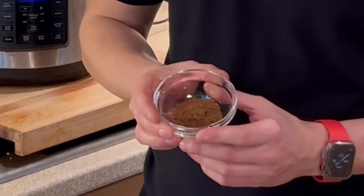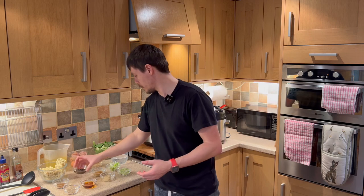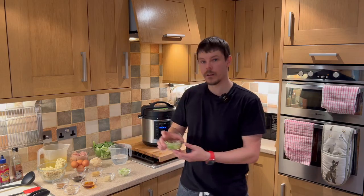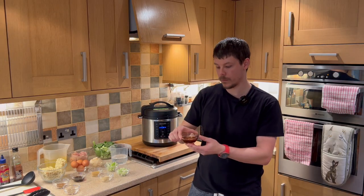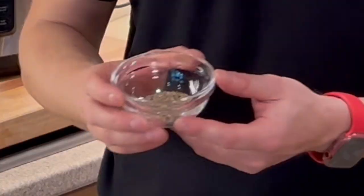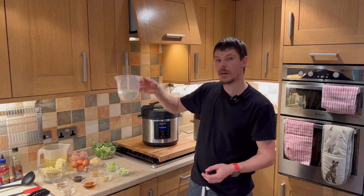We'll also need stock, Chinese five spice mixture, soy sauce, a frozen defrosted cube of ginger, shredded and sliced spring onions, a frozen defrosted cube of garlic, sesame oil, salt and pepper, and 300 millilitres of water.